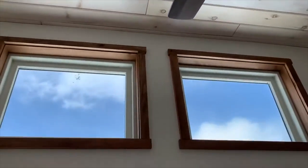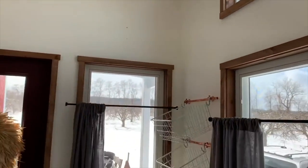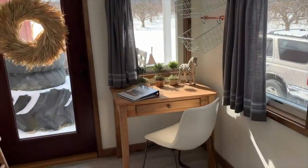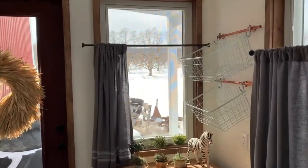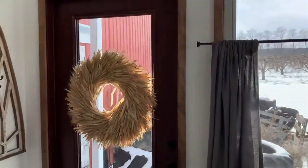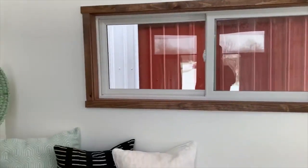There's a ceiling fan. These are new Anderson windows. There's a little book nook there. It's beautifully decorated.